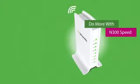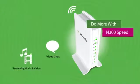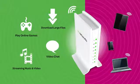At N300 speeds, you'll have no trouble with video chat, streaming music and video, downloading large files, and playing online games on your iPads, computers and other internet-connected products.